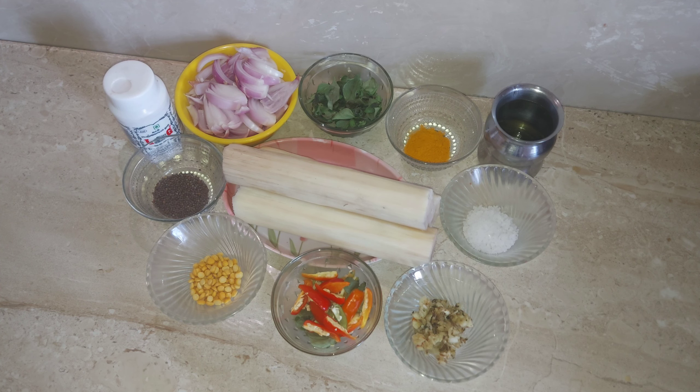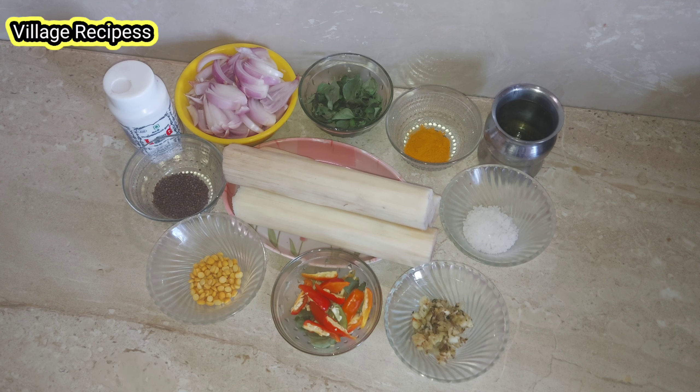Hello friends! How are you doing? I hope you have done this! I will tell you a little bit about this recipe.